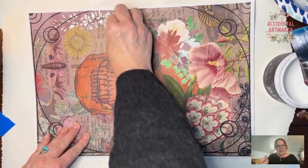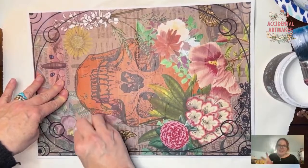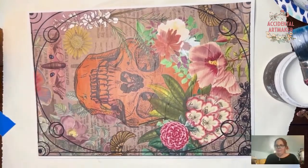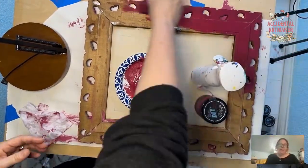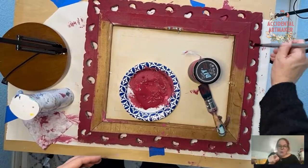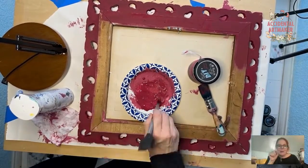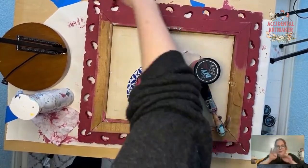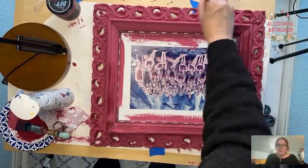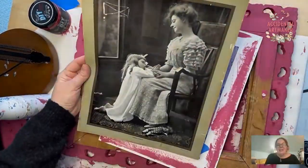Here I am with my Saran wrap smoothing out the wrinkles. When I hit it with my heat gun is when the wrinkles really go away. Now I'm letting it dry a little bit and painting the back of the frame. I'm painting the back because those little holes are easier to cover with paint going in from the back. I want everything to be pink, and then I've flipped it back over doing some tiny touch-ups.